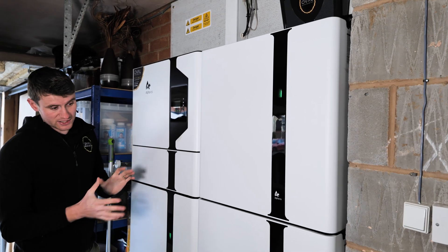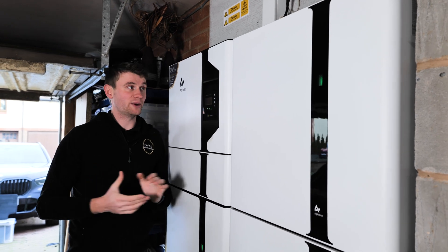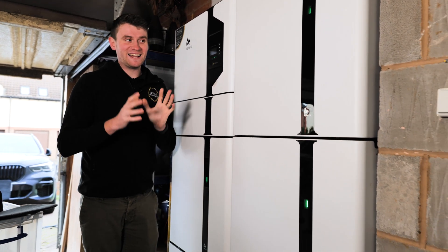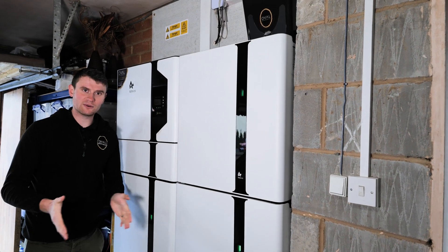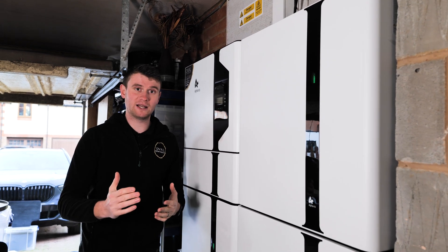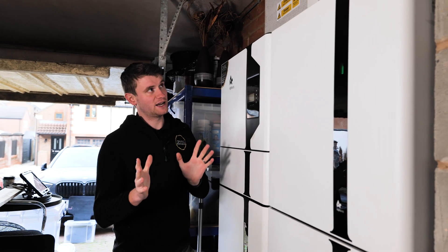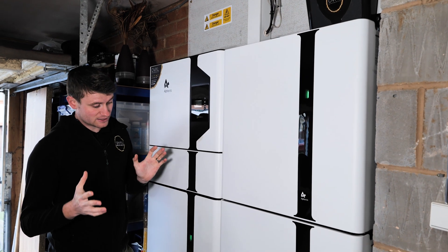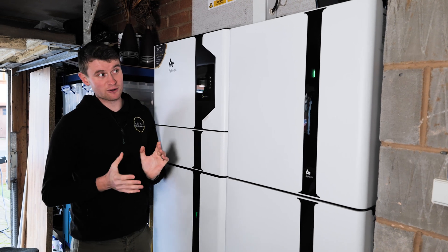In December there's not a huge amount of solar generation, so we supplement with an overnight charge — which is really good. The system always tries to use solar power first and won't let solar go back to the grid if there's space in the batteries. At 98% charge there's only 242 watts of solar generation, which has probably been used in the house anyway. It's a huge system — it stands about six foot tall but only protrudes around 250mm from the wall.